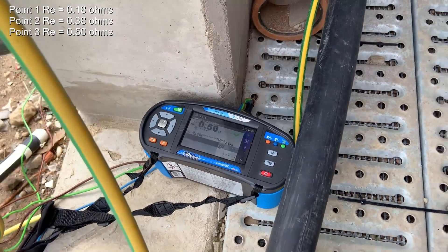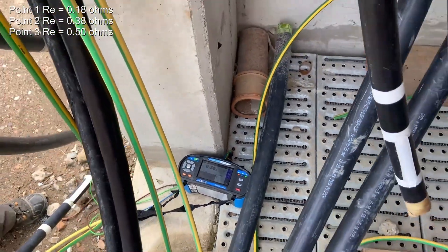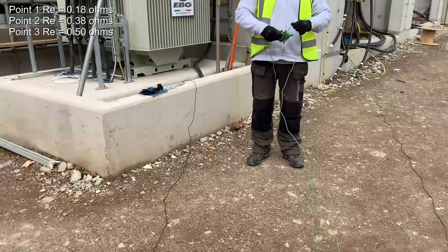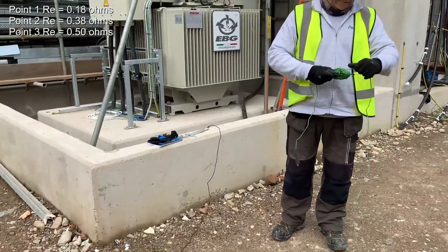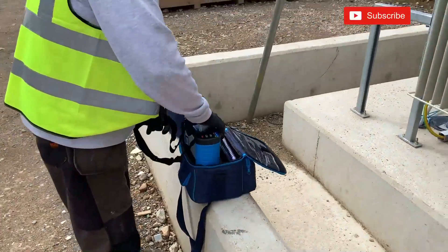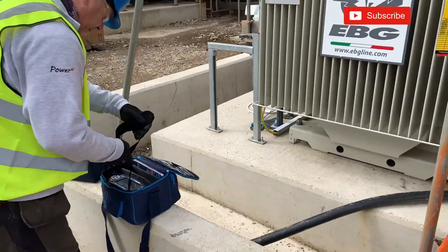Save the result into the memory of the meter. We continue doing tests around the perimeter of the substation. If you want to watch more from the industrial electrical environment, please stay tuned and subscribe to this channel.